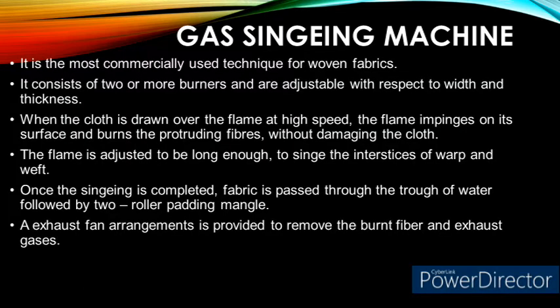Gas singeing machine. Gas singeing is the most commercially used singeing machine. It consists of two sets of burners — one set to singe one side of the fabric and the second set to singe the other side — so both sides of the fabric can be singed in a single pass. This machine is designed to produce a continuous and uniform flame to achieve uniform singeing throughout the fabric length. When the cloth is passed over the flame at high speed, the flame impinges on the surface of the fabric and burns the protruding fibers without damaging the fabric.